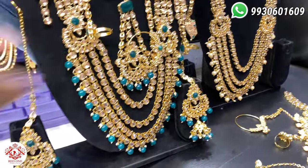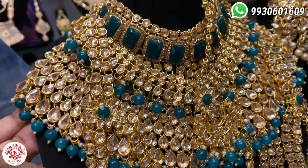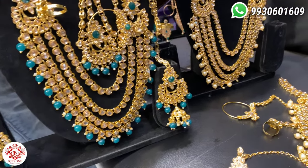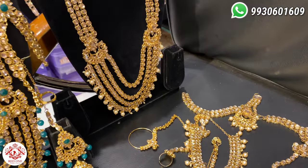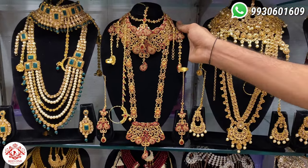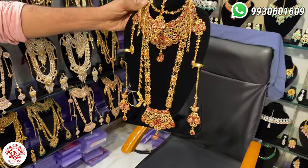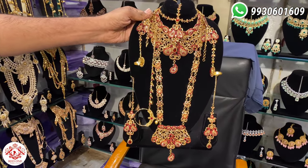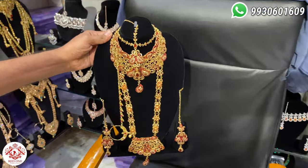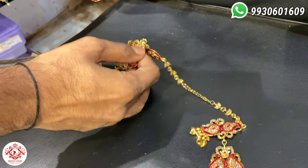It has a green color. It has two colors available. This is the color — it has a yellow color and a green color. To find the color, this is the very western size.